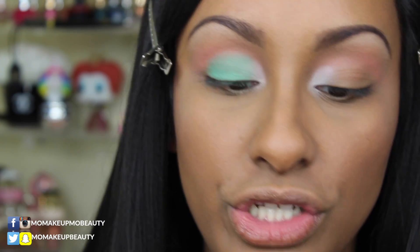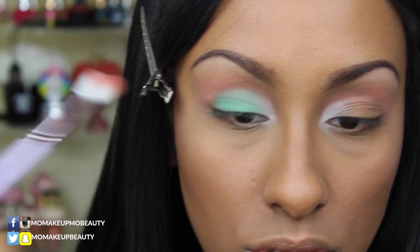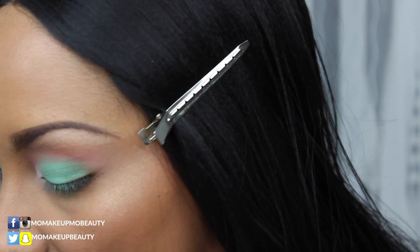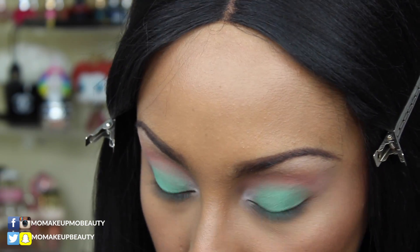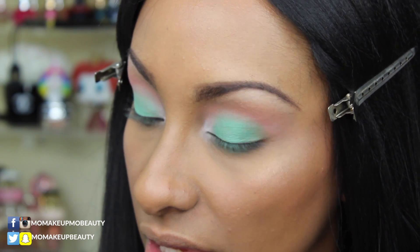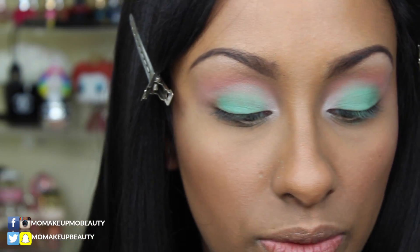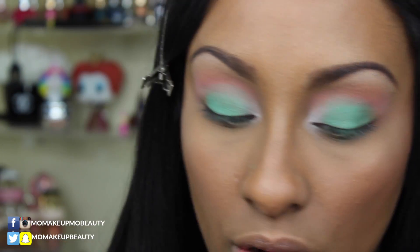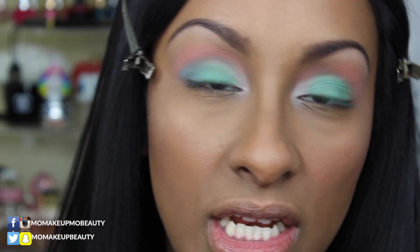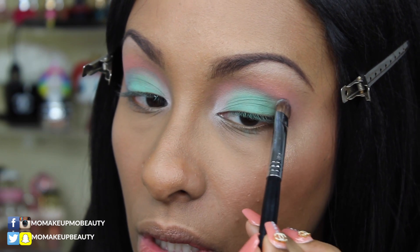I'm going to go back into my transition shade brush with a little bit of product and just blend so everything's soft. I'm gonna take this Sigma E55 brush and go into the shade Dagger — that gray — and place that on the outer V area, just placing it first and then blending inward with a different brush.